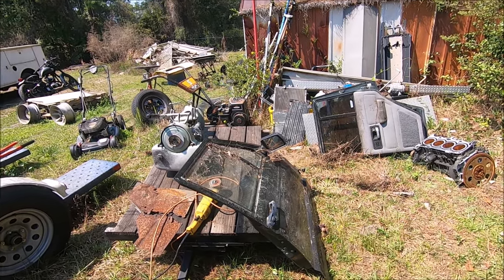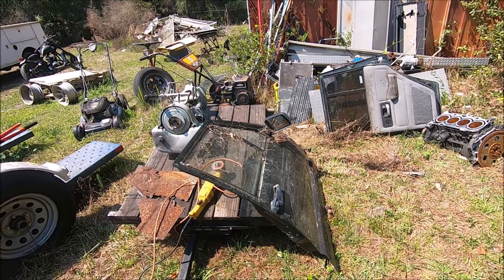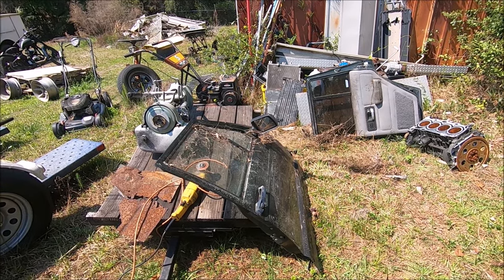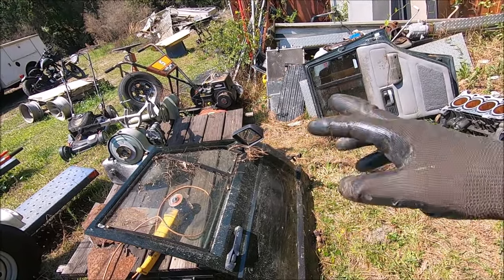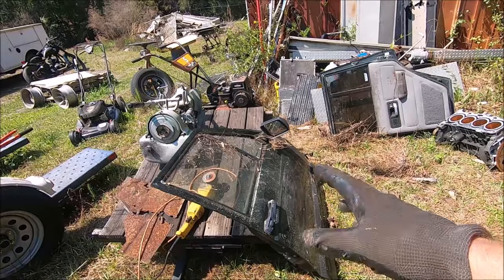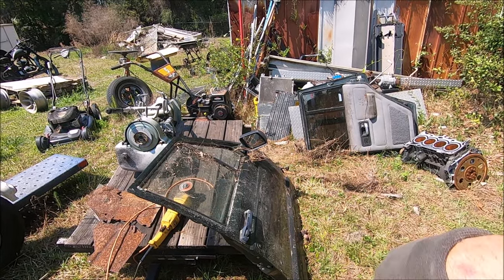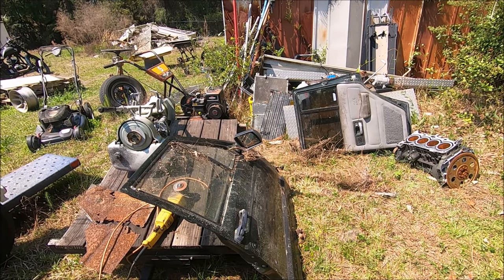I have these old Jeep doors which came off of our '96 Jeep Cherokee. I tried to sell them because they're not in bad shape, but nobody wants to buy them, so they're going to donate some sheet metal because they're in the junk pile anyway. I'll have to flatten it out a little bit — I'm just going to take out a big chunk and it'll be about the right gauge. Let's repurpose some of this scrapyard-bound metal.